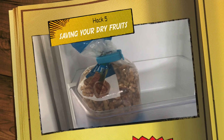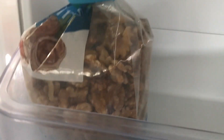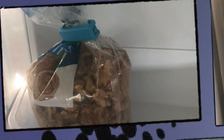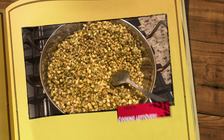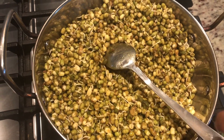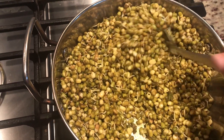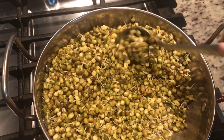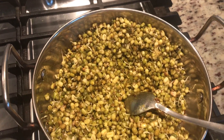Storing your dry fruits in the refrigerator is a very important habit to follow. And whatever leftovers you have, just cook and use them as soon as possible — for example, I had these sprouted moong dals, so I just cooked them. Any type of leftover should be recreated or recooked.